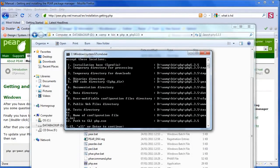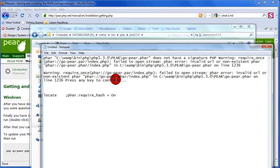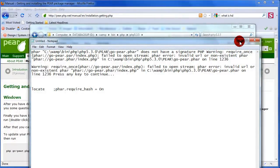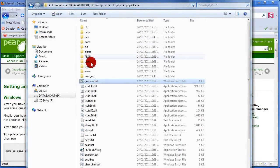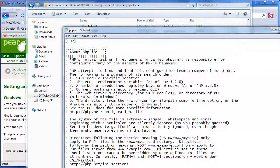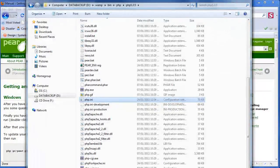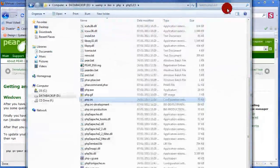Before continuing, I want to show something because some people might be getting a certain error. You might get this error — I've popped it up on screen because I'm not getting it since I've already made the necessary changes. The error is: 'go-pear.phar does not have a signature' — a PHP warning. To get rid of that error when installing go-pear, you need to go into your PHP directory and find the php.ini file. Open it with Notepad, and locate a specific line to copy into the php.ini file.